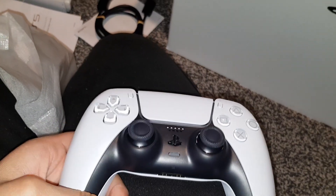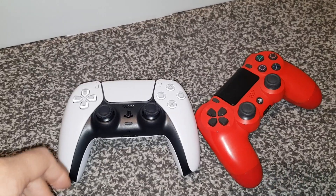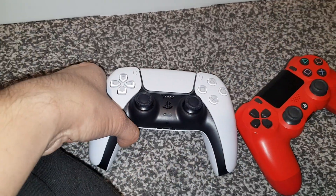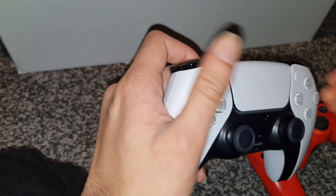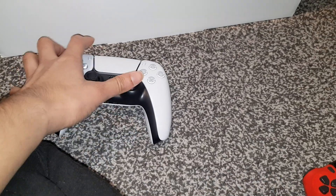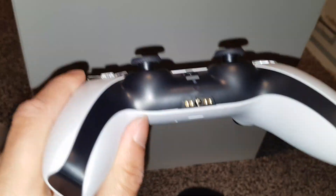Look at this beautiful controller guys — oh my goodness, that is actually beautiful. Look at the difference — the PS4 controller versus the PS5 controller. It looks beautiful. The button feels good, press that button there on the right — yeah that one just goes straight down. Wow, I'm really liking it, very nice.